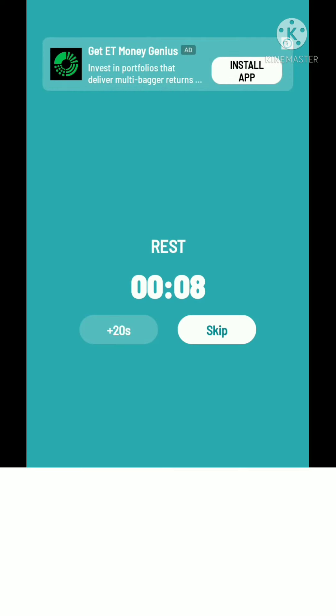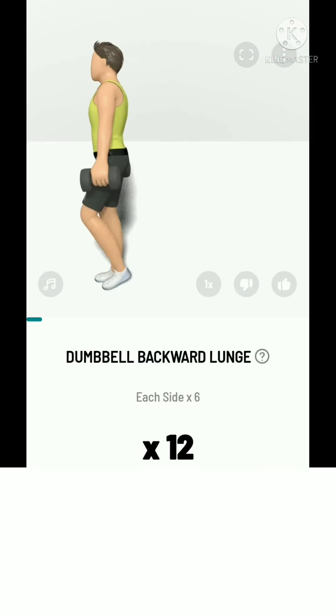The next: 12 dumbbell backward lunge, 6 each side. 3, 2, 1, start.